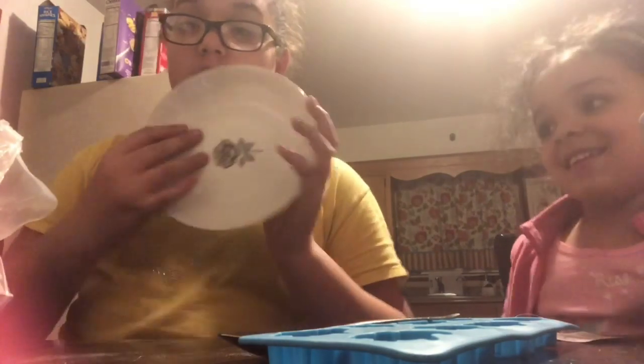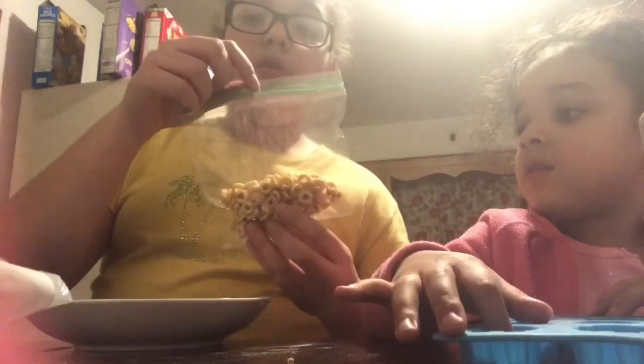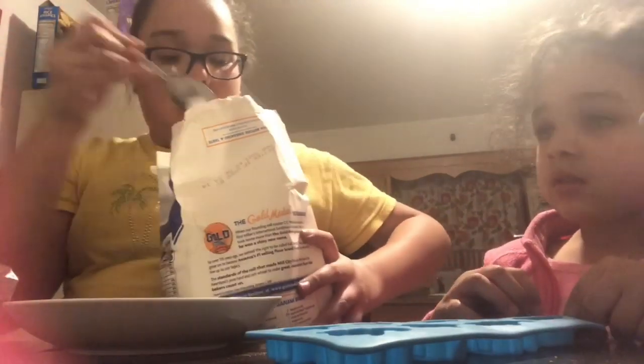I'll see you guys later — it's probably going to be about an hour. Hey guys, so it's been hours later. Now we're going to be making the hamster treats. I have all the ingredients: a bowl, mixing spoon, the mold, all-purpose flour that I'm going to be using, some pellets picked from their food, and water.